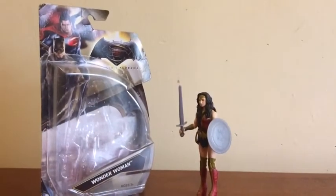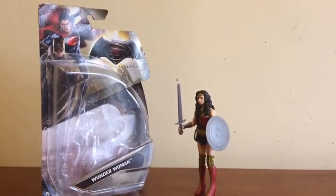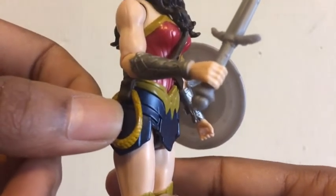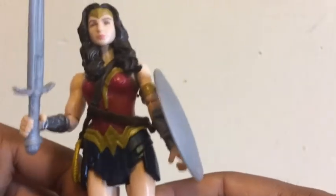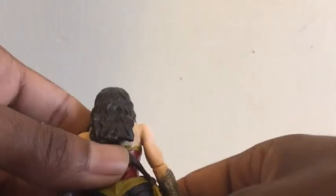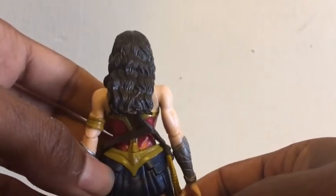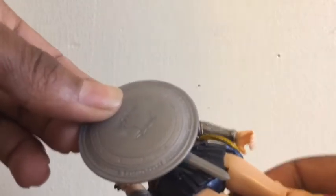Overall, it's an okay collectible despite having very little articulation. I am however disappointed that the lasso of truth was not an accessory, as this would have been a really great idea and given kids more play value. I'm also disappointed that there is no clip on the back of Wonder Woman's strap enabling us to clip her sword and shield, considering the shield does have clips so we'd be able to clip it on like in the movie.